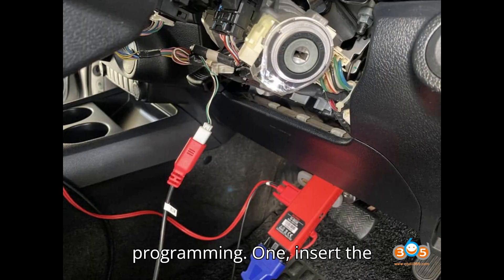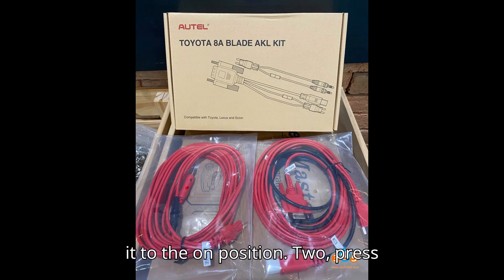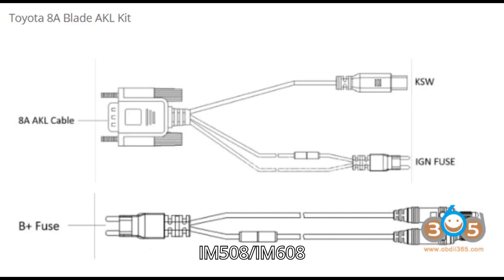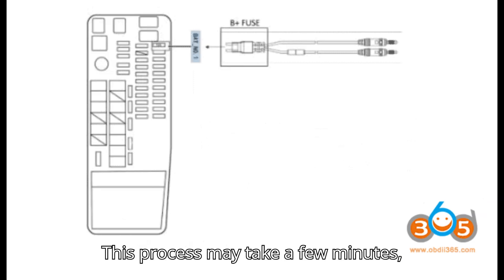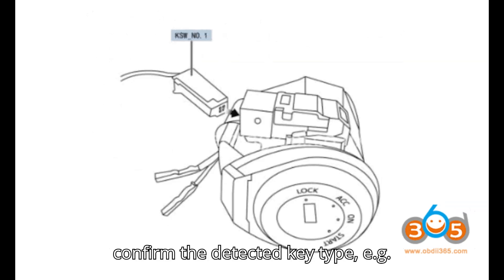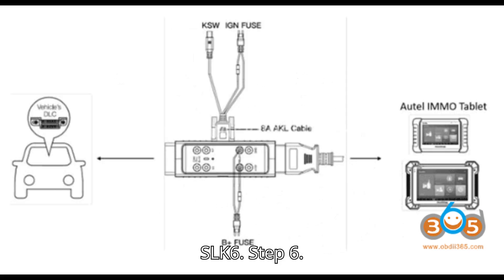Step 5: Begin key programming. 1. Insert the non-chip key into the ignition and turn it to the ON position. 2. Press OK on the IM508/IM608 to start reading immobilizer information. This process may take a few minutes depending on the vehicle model. 3. Confirm the detected key type, e.g. SLK-6.